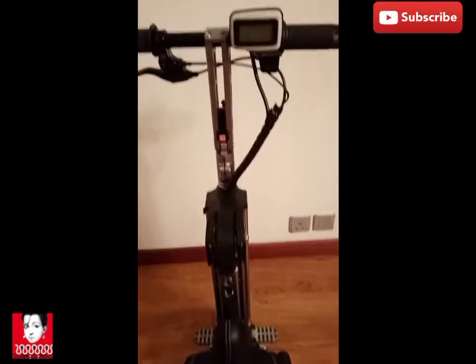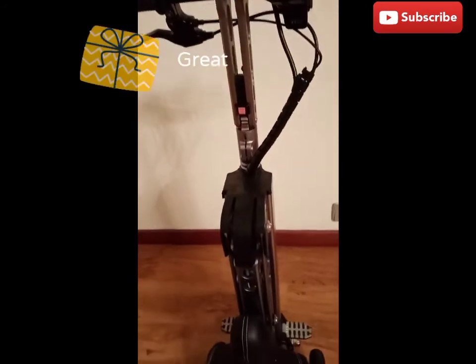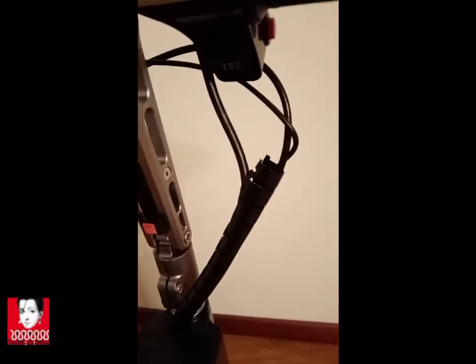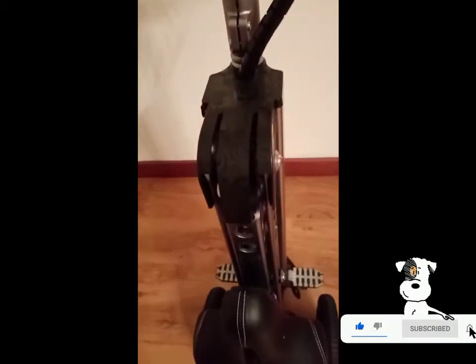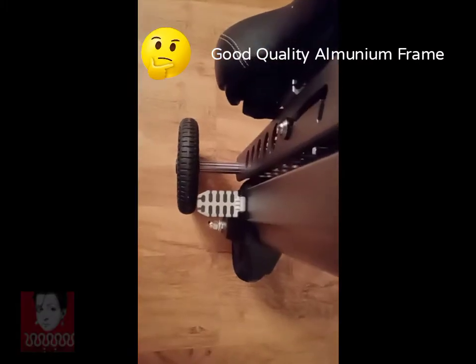This is the speedometer and this is the on and off switch. This is the horn, and the seat is also very comfortable. And these are the handlebars.